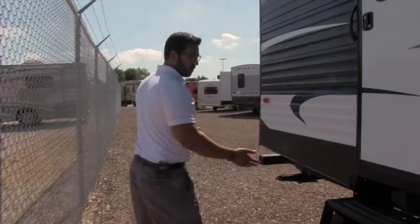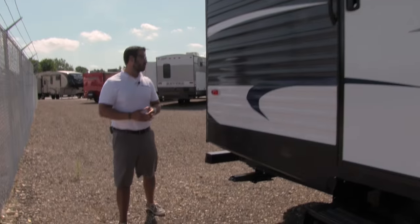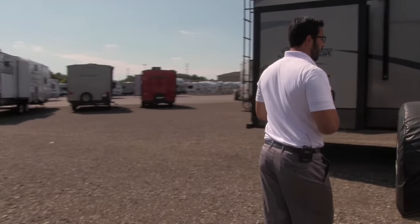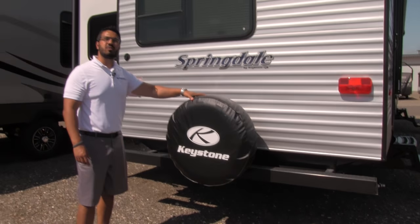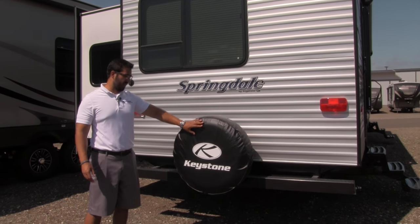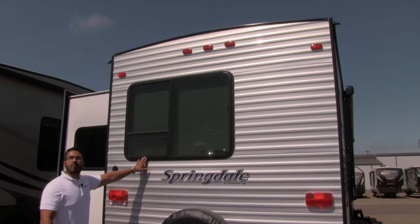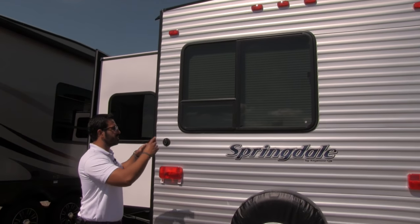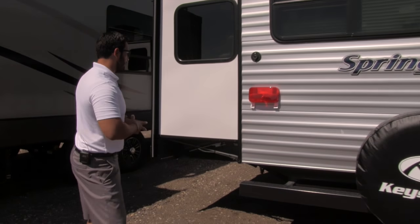This is the second entrance, going right into the bedroom — again, three steps to climb in, super easy. Coming around to the back, a couple quick things to point out: you do have a bumper on this coach, and right here is your spare tire. Hopefully you never have to use it, but it's great peace of mind knowing you have it with the tire cover. There's also a picture window out the back, so if you have a beautiful view you can enjoy it right from the bedroom — as soon as you wake up.